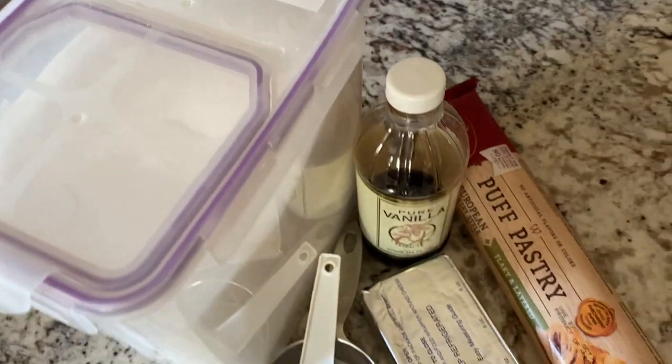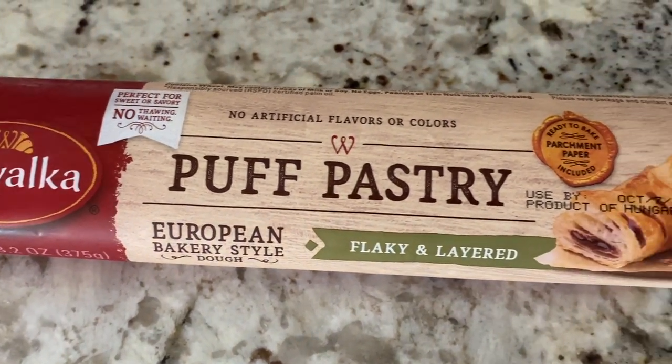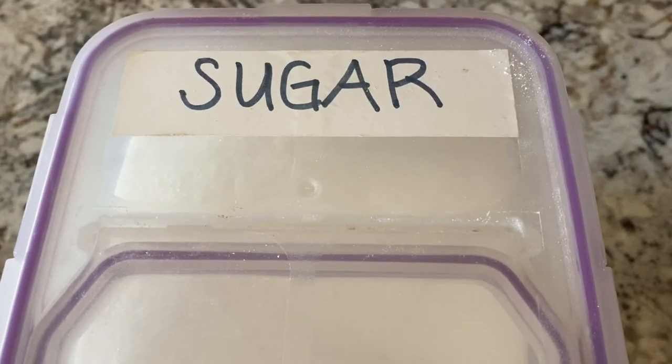To make this recipe, I picked up one packet of puff pastry from the grocery store. At Albertsons they had different brands but this is just one that we picked up. And then a brick of cream cheese, half a cup of sugar, and some vanilla. On the TikTok that I saw, the vanilla was just kind of poured in, so I'm going to use a teaspoon of vanilla and hopefully that will be okay. Let's assemble this thing.